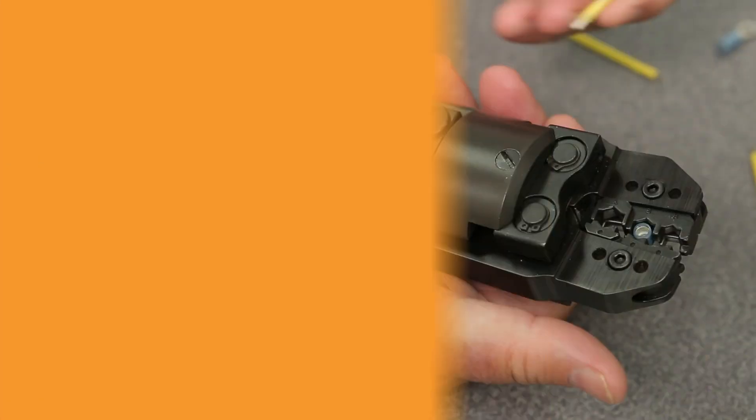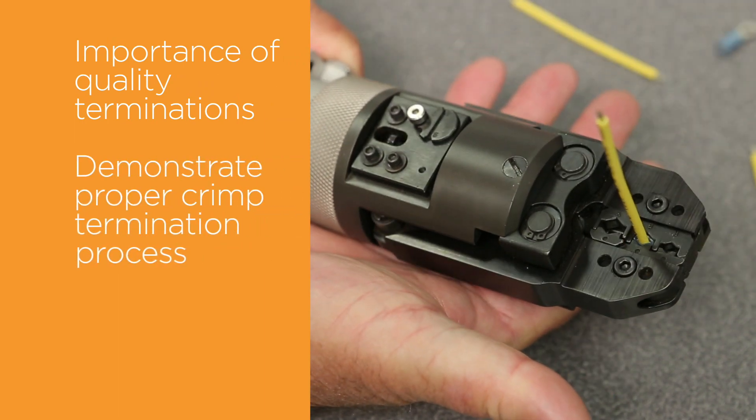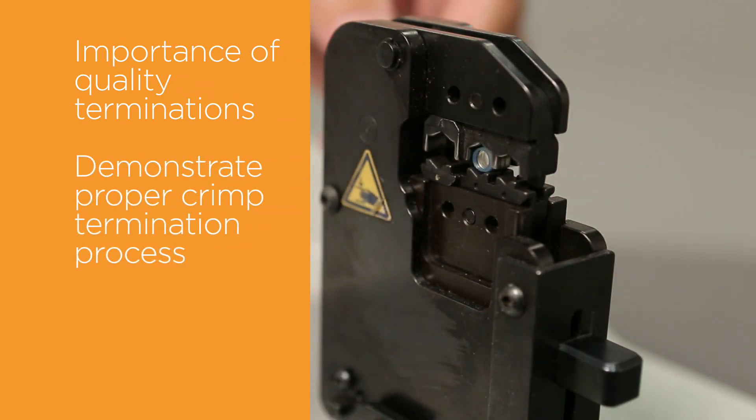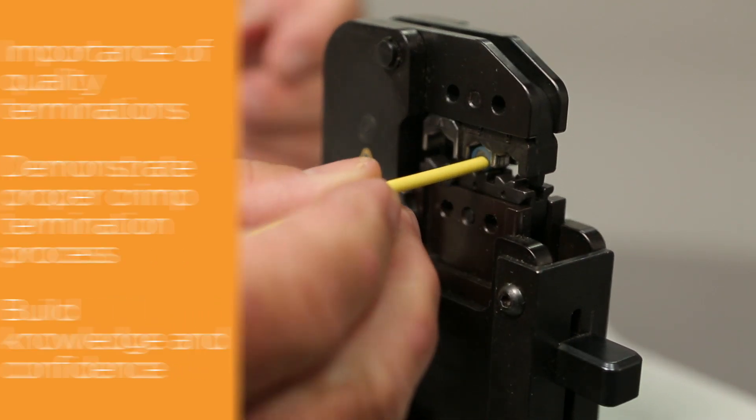In this video, we will present the importance of making a quality termination and demonstrate the proper crimp termination process. You will build the knowledge and confidence to determine when a terminal has been applied correctly.